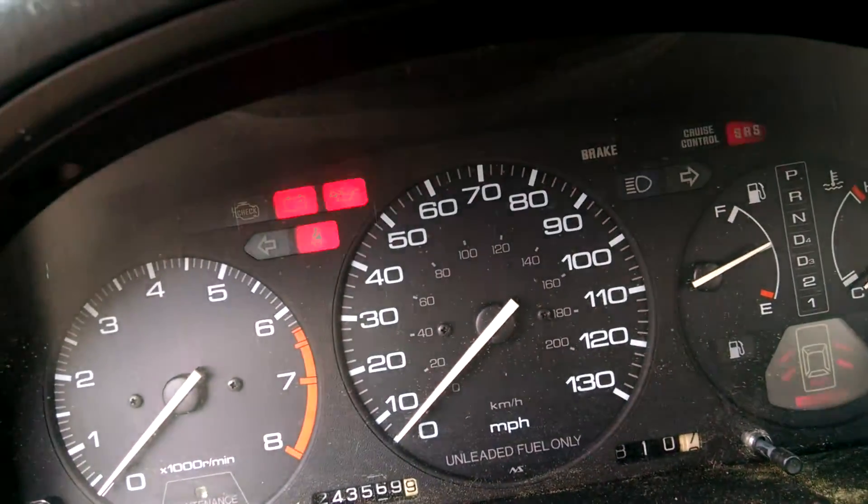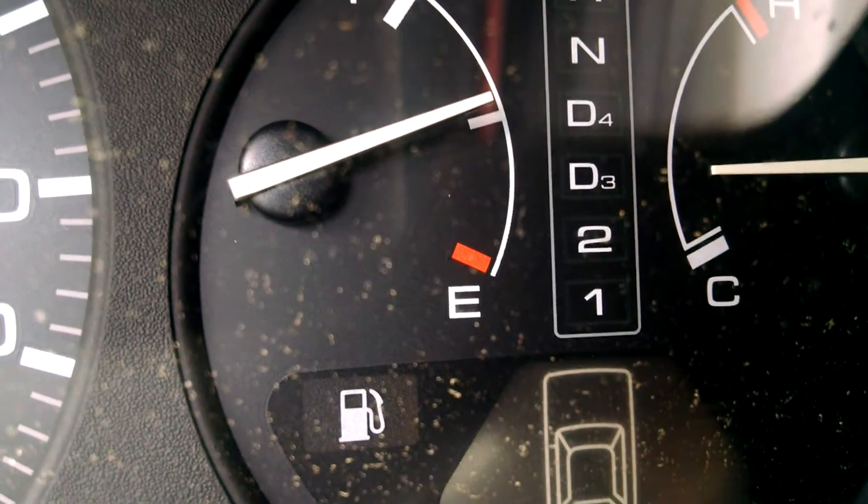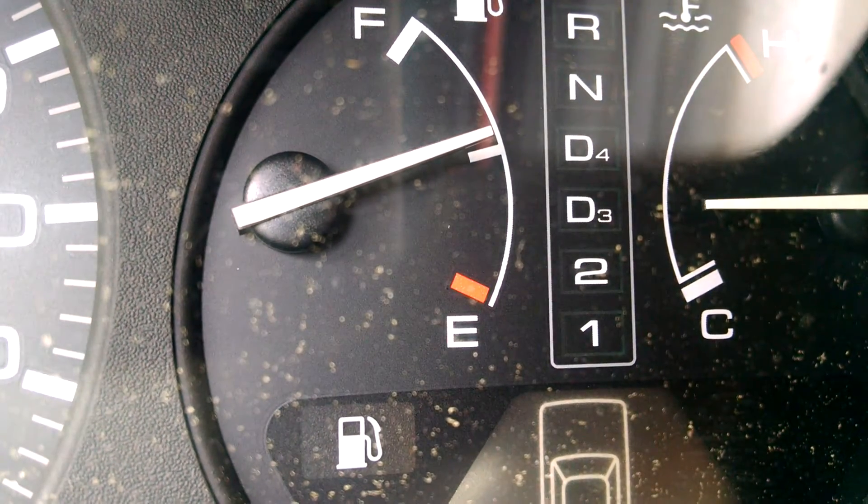Once you get that done, come up to your dashboard and turn your key on just to the battery — don't start the car. For transmission you want your D4 light. Now you'll see it's blinking — count the blinks.